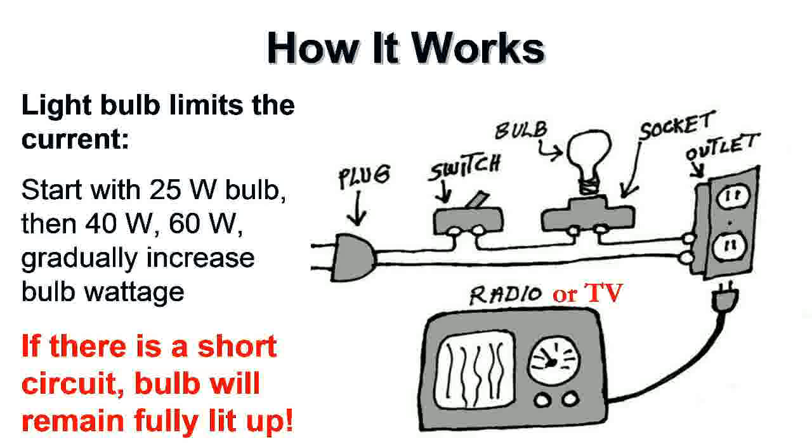Here's how it works: you plug the dim bulb tester into the wall with the switch off, then plug your TV into its outlet. A bulb socket sits between the switch and the outlet, so electricity passes in series through the bulb to the TV. Without a bulb installed, nothing works. You start with a 25-watt bulb — very low current. If the TV has a short, the bulb stays fully lit. What you want is the bulb to light up briefly and then dim, indicating a resistive load. If that looks good, step up to 40-watt then 60-watt.